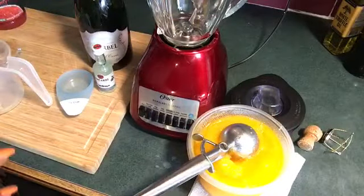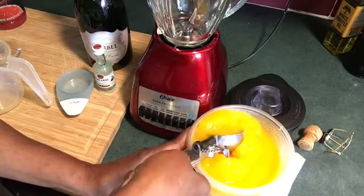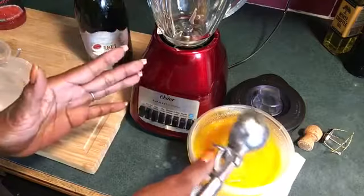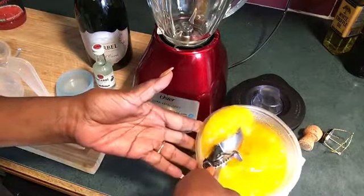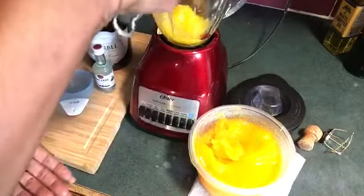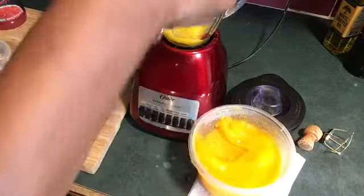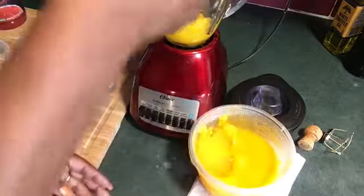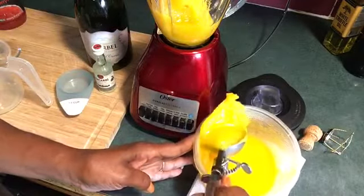Now we are getting ready to finish our frozen bellinis. This set in the freezer all night, but I took it out to thaw out. I took the peach sorbet out to thaw out and I am going to put it back in the blender, because remember we didn't put the champagne and the rum in it.